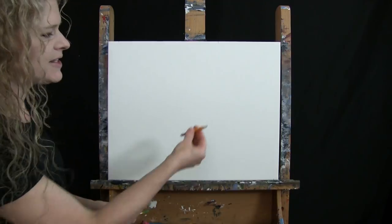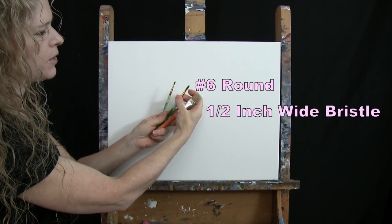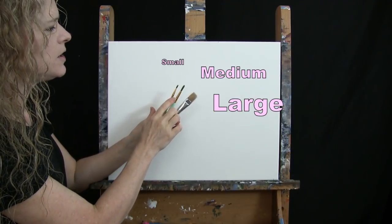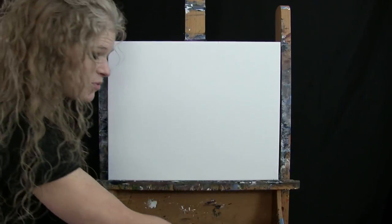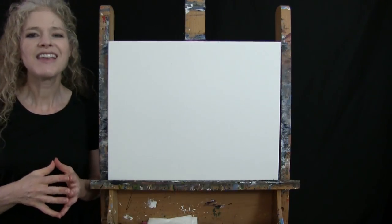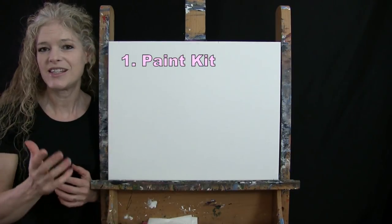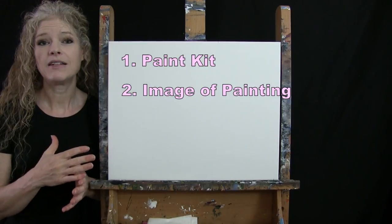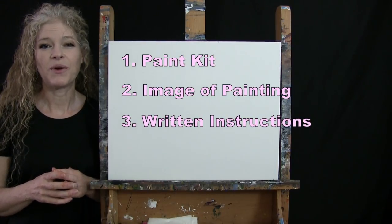For my tools today I have a standard number two pencil and I'm working with three brushes: a half inch wide flat bristle brush, a number six round synthetic brush, and a number two round synthetic brush. I'll refer to these as small, medium, and large as we go. You'll also want a cup of water for washing brushes and a paper towel for drying. Down below this video I'll provide a link to purchase the same paint kit, a free downloadable image of the final painting, and written step-by-step instructions.